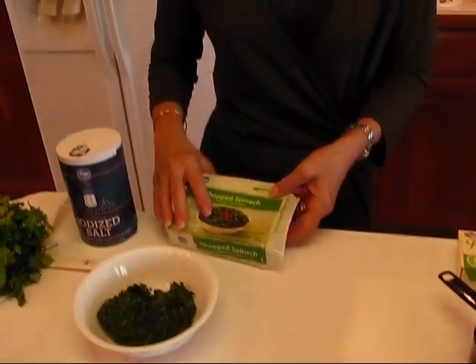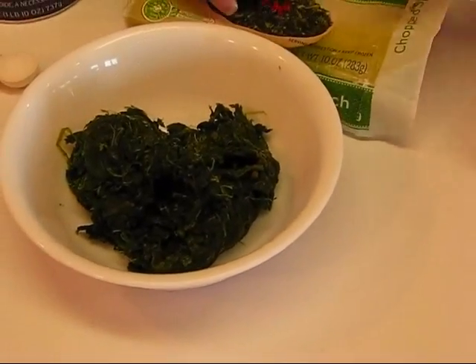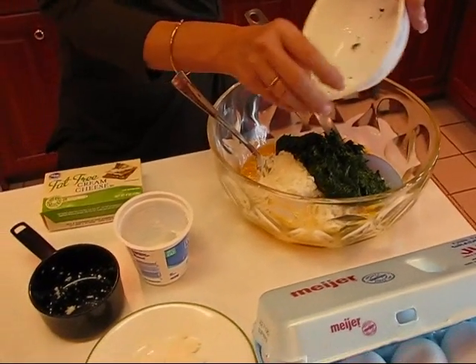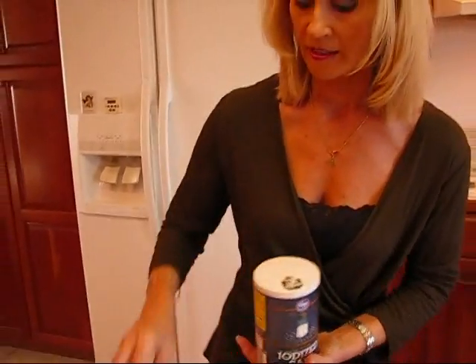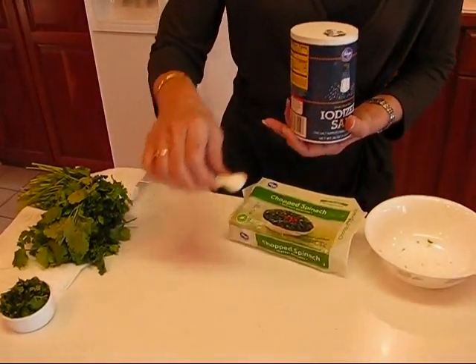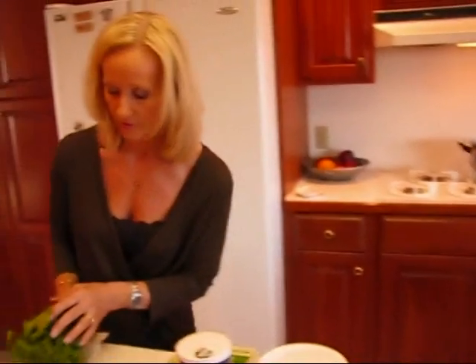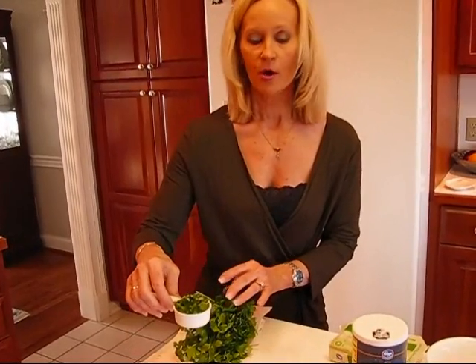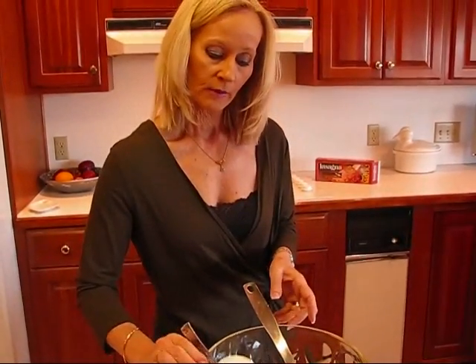We're putting in some frozen spinach that has been thawed out, drained thoroughly — you can see it's actually pretty dry. You want to squeeze it with a paper towel until it's pretty dry, then put that in. This is going to look lovely because of all the different colors. I need one half teaspoon of regular iodized salt, and then cilantro — I have fresh cilantro from my grocery store, washed and dried, and I've chopped one quarter cup of fresh cilantro. And that's what I start out with.